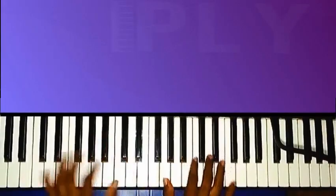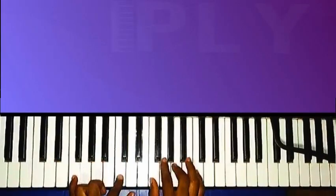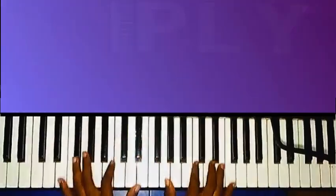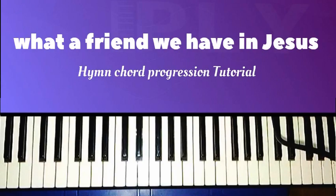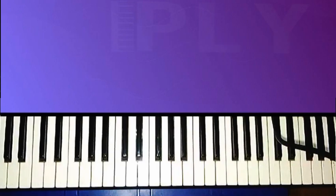Welcome back to another video. In this lesson I'm going to teach you how to play the popular Christian hymn 'What a Friend We Have in Jesus' and it's going to be in the key of C. I'm going to be using the chord number system to explain the basic chord progression, so I suggest you get yourself familiar with the chords in the key of C. This is chord one, chord two, chord three, chord four, chord five, chord six, chord seven, back to one.